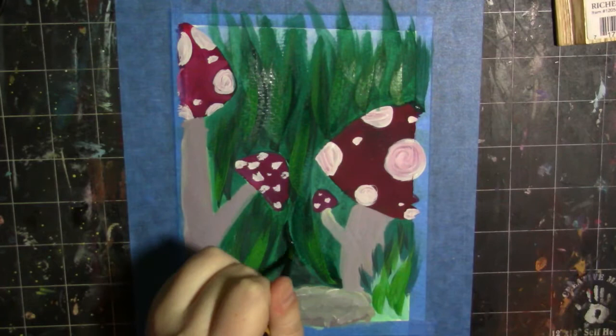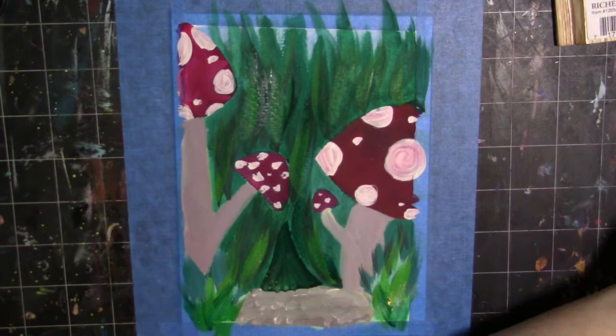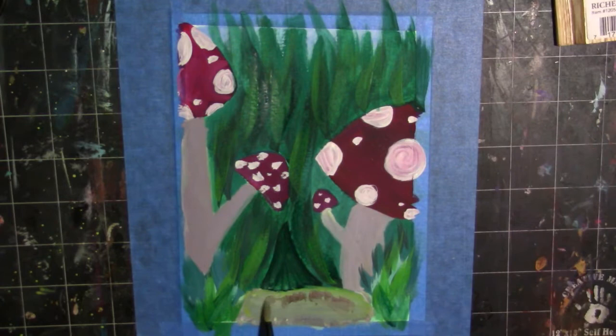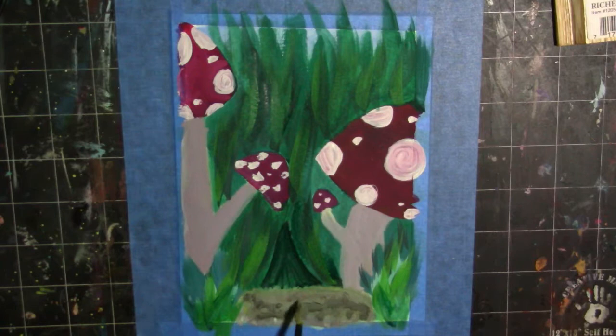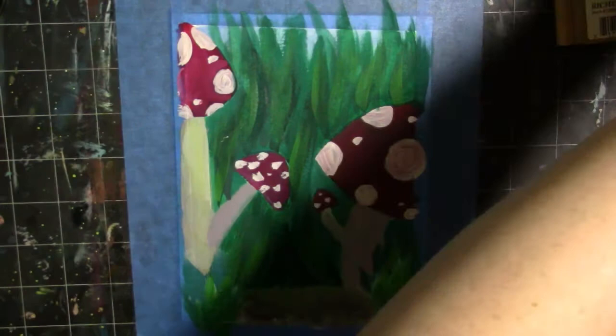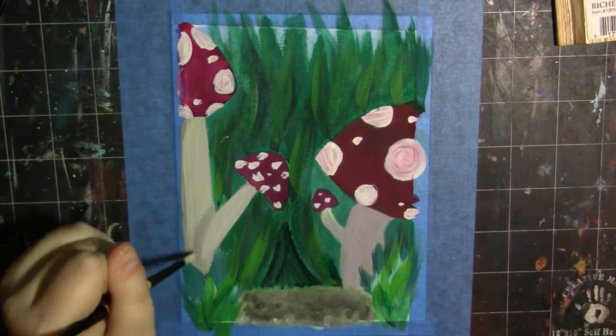Since they are like gouache, if you make a mistake you can just go right back over it and fix it. This set comes with a really good variety — you can mix colors with it. As you can see in the dirt part and the mushroom stems, I mixed a beigey tan and really liked how they mix — very natural. One thing I noticed while painting: they smell really good, kind of lemony. Even your finished painting smells really good, which is super pleasant because I can't think of any other paint that smells good.